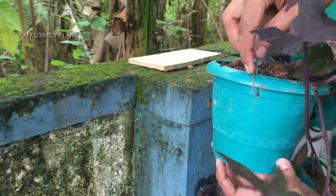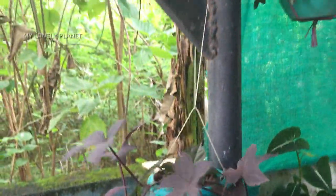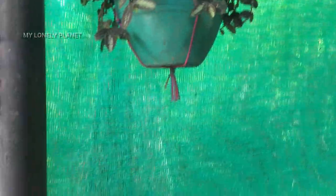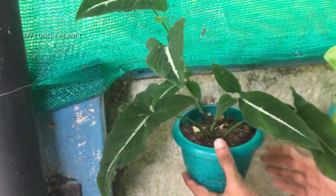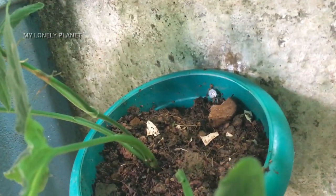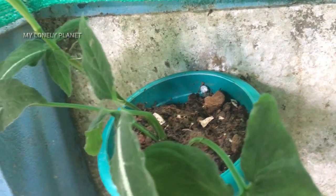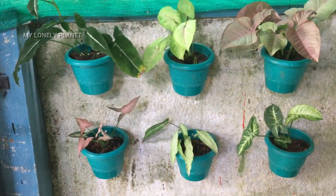You will be able to cut the rope from the market. You will be able to do the expensive things cheaply. You can have a hole in the market. A drill in the middle. You will be able to cut the rope.